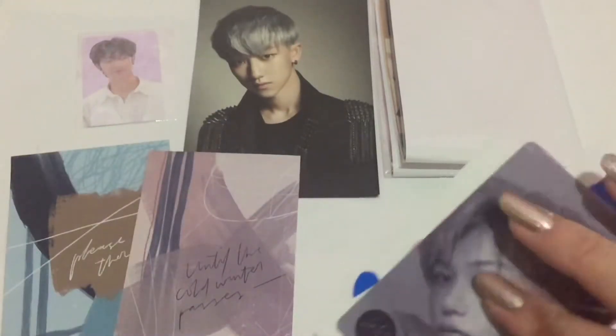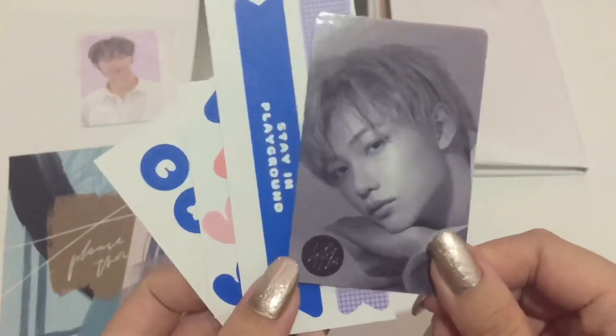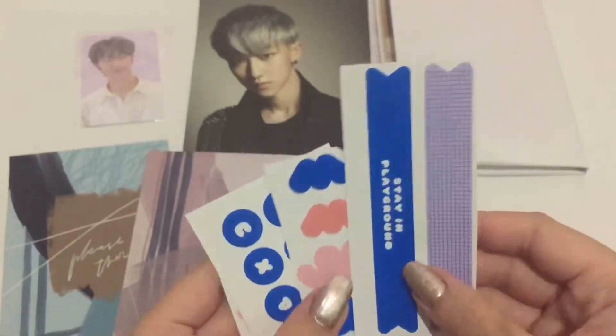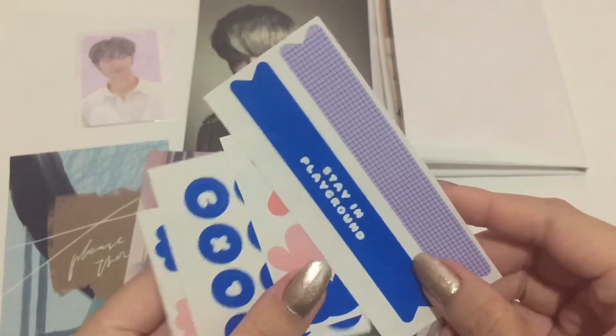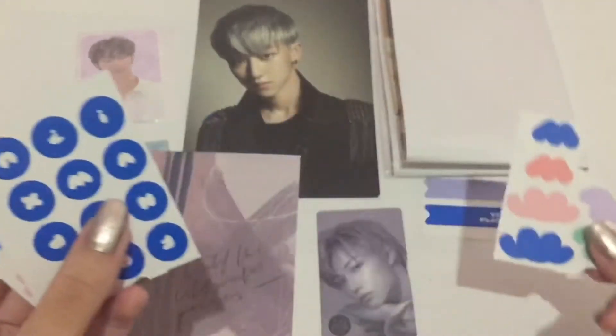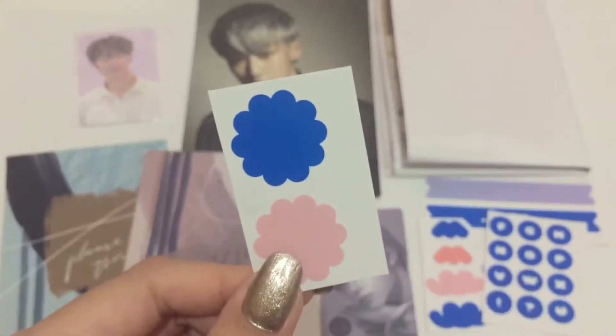I'm going to pronounce his name properly from now on. So I have Felix's photo card, and then I think these are some official stickers from the actual Stay in Playground event. We have this one, this one, this one — let's focus. Okay, there.